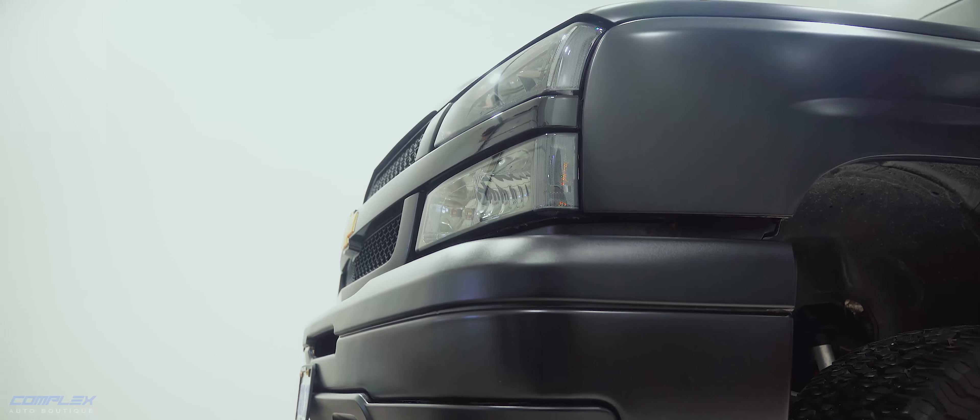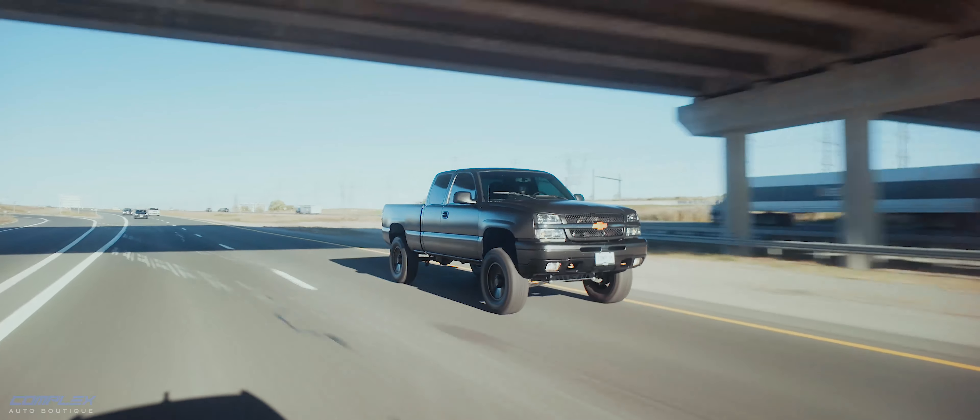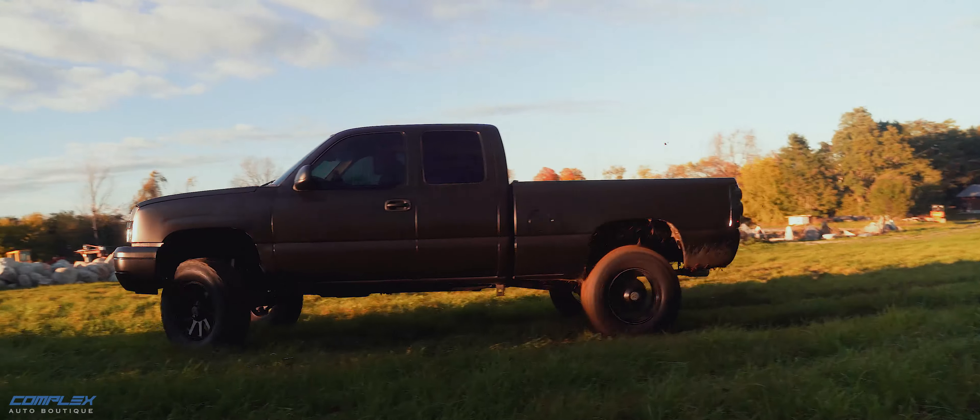And there you have it — the fully restored Silverado, inside and out. This truck is ready to tackle anything the road or off-road throws at it.